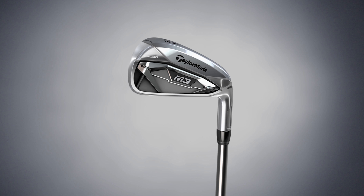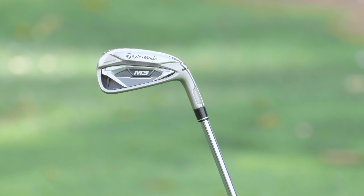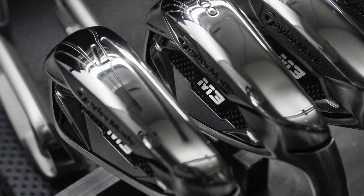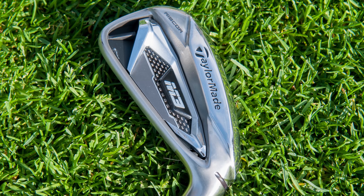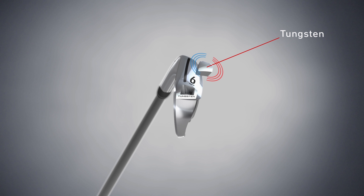Why does a high COR iron sound different than a muscle back? A muscle back is a very thick, forged chunk of metal, so there's not much movement when the club hits the ball. What we're trying to do is decrease movement on the outside of the head and only have movement in the center of the face. When you thin the face, it will move and create more sound. The badge on the back — we use a term called viscoelastic dampening — is a technical way of saying we use the badge to dampen out that sound. We only want the face to move, because face movement creates ball speed. But we don't want it to vibrate for a long time; if it moves back and forth repeatedly, it creates sound that doesn't sound good. So the badge dampens out that sound and creates a better sounding club.